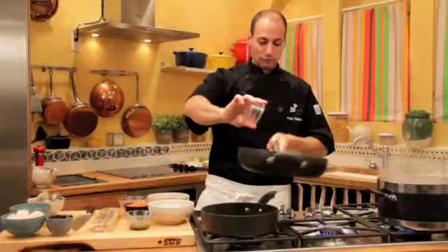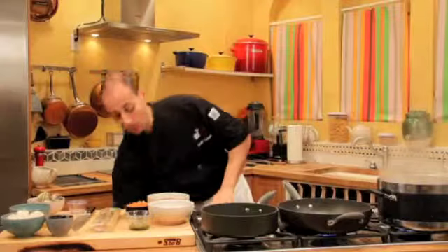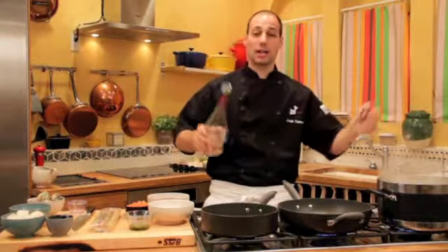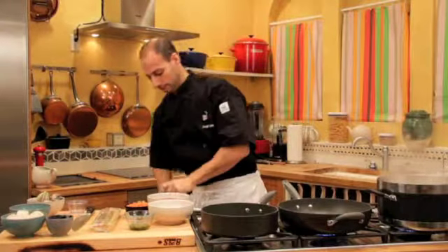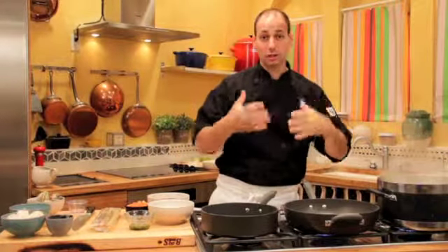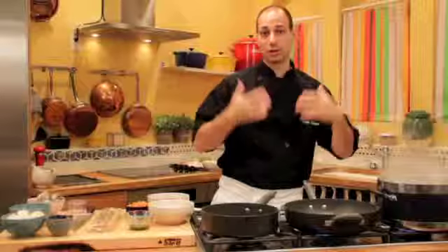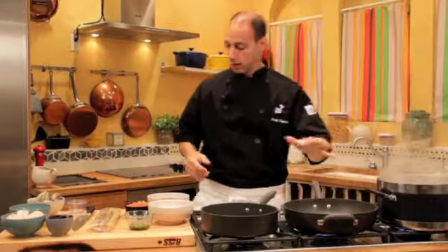We're going to put our crushed red pepper in. Notice how it's turning brown a little bit. And now what we're going to do is deglaze it with a little bit of Verdi, the sparkling Italian fun. So we have our wine in there. And already when you do this dish, you're going to smell the crushed red pepper, you're going to smell the garlic, you're going to smell the wine deglazing. The alcohol is off, the sweetness of the grapes goes down.